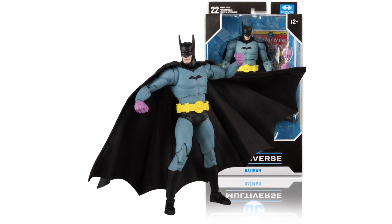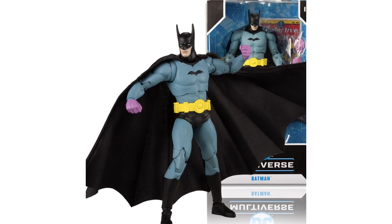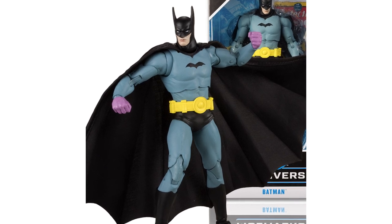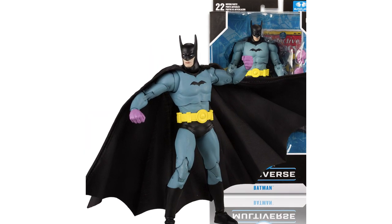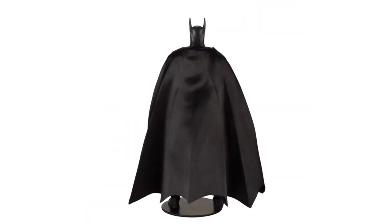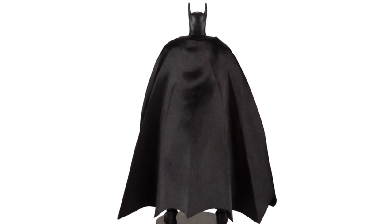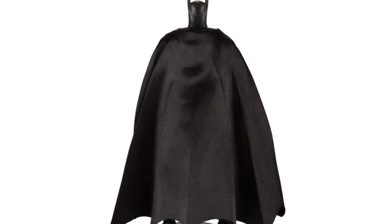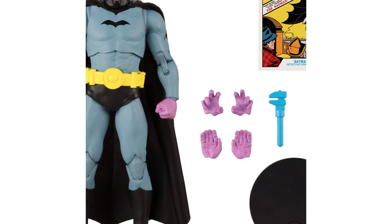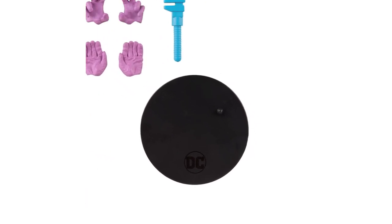McFarlane doesn't get tired of releasing Batman variants in their DC Multiverse line. They released the Batman inspired from his first appearance in Detective Comics issue 27, with the high cowl ears, a small simple logo, and pink gloves. The interesting thing is that McFarlane decided to give this Batman a robe made of fabric. With wire inside to make it easier when you pose it. This Batman also comes with 4 extra hands and a lot of accessories. There is a round base stand and collection card as a default bonus.